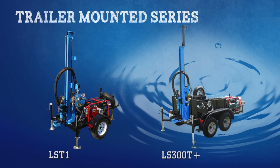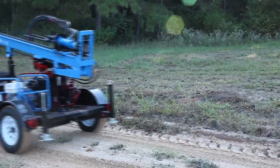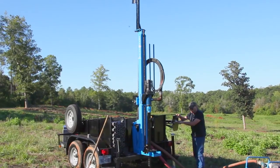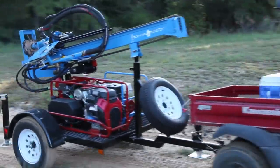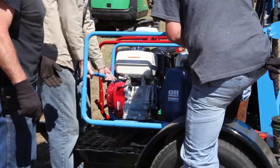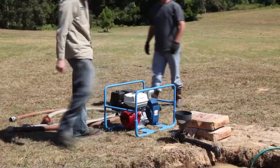Lone Star's trailer-mounted units offer the ultimate combination of power and transportability. Available with either a single-axle or double-axle trailer, the LST1 and LS300T Plus offer the added convenience for those locations that allow ATV or small truck access. The mud pump can be removed from the trailer and placed on the ground to reduce the required suction lift height.